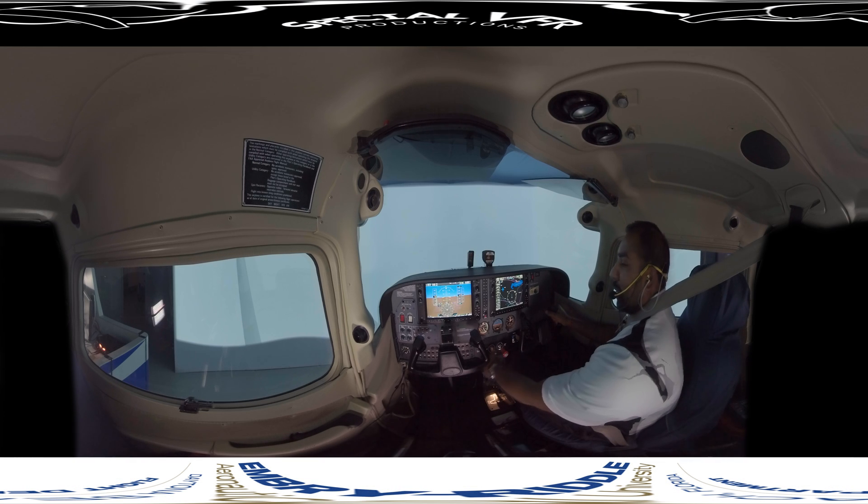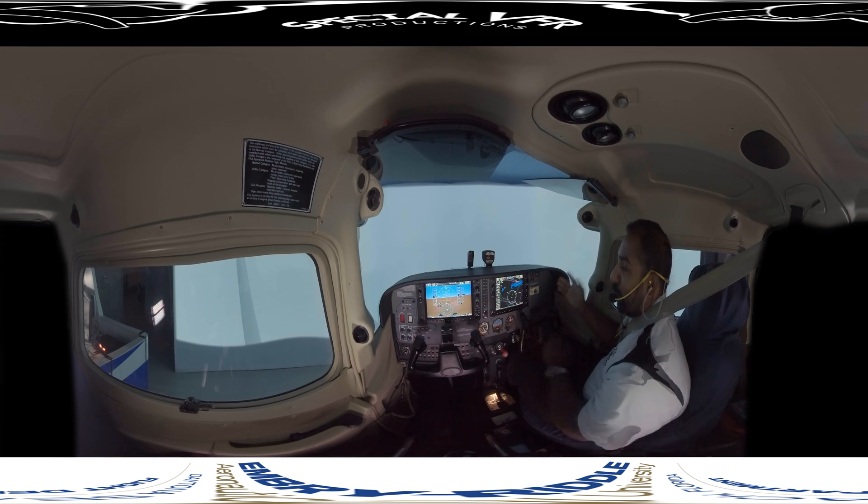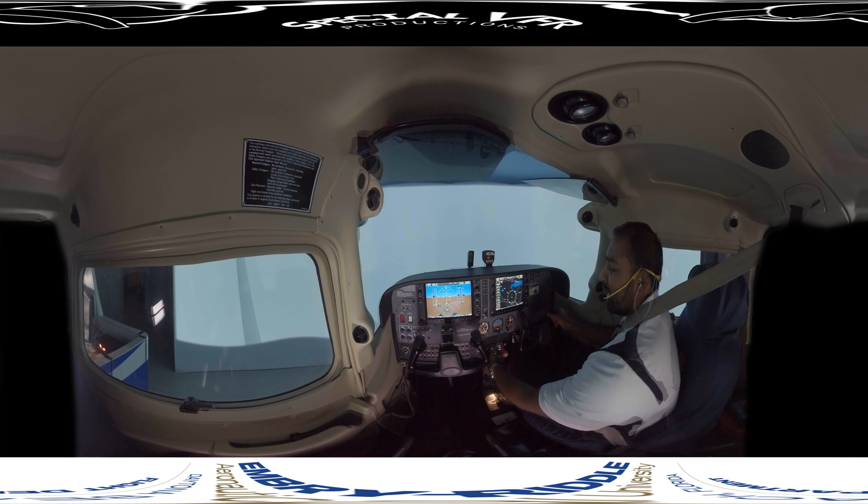Now that we're up in the air, leveled at 2,000 feet, we're actually tracking in the north practice area, and we're going to teach you some BAI.